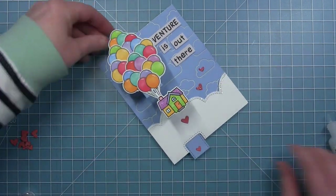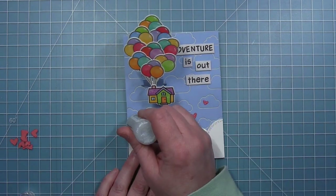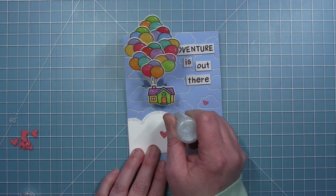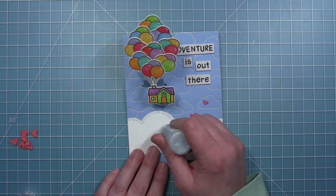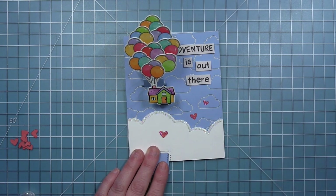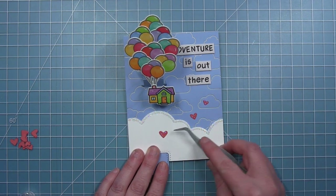Of course nothing's complete without some glitter, so I've added some glitter to the hearts and then I'm also tracing the top of my big white cloud with that glitter. I'll be careful not to let the house come back down and get all my glitter until it is dried.